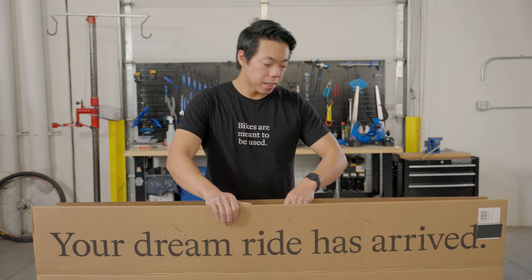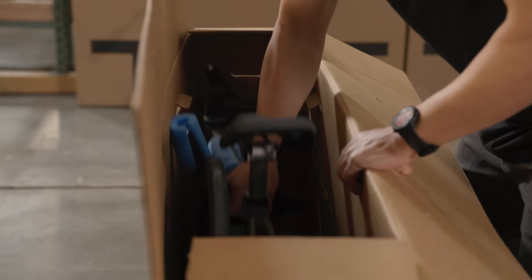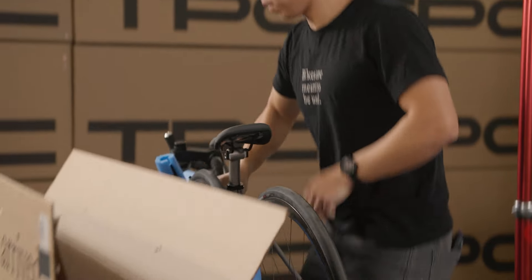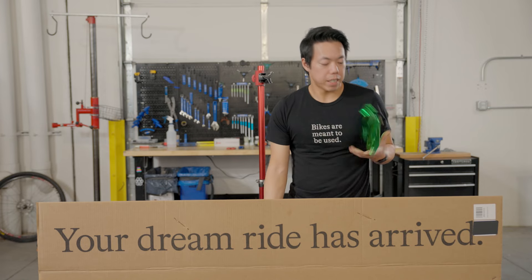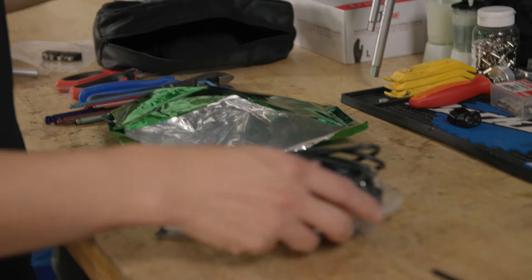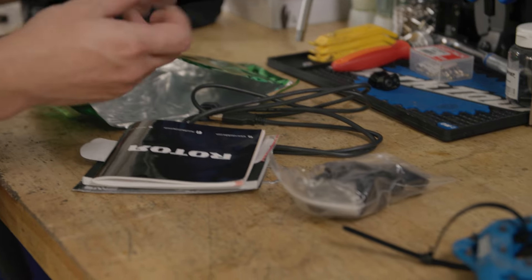Inside the box we're going to have your bike, and I'm going to pull the bike out and set it on the ground. The other thing you want to keep an eye out for is this green Mylar bag. This bag is going to have all of your small parts and accessories that come with your bike. Do not lose this — we will open it later to see what's inside.